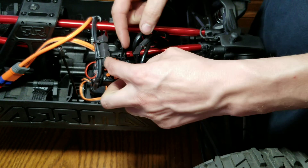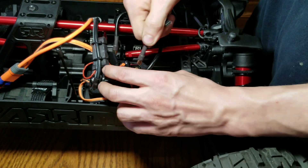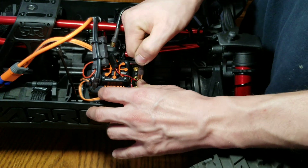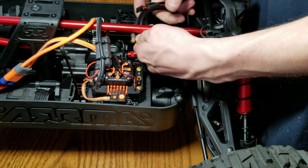That's the fan — just grab these very carefully and unplug them. You do that and you can just move this off to the side.